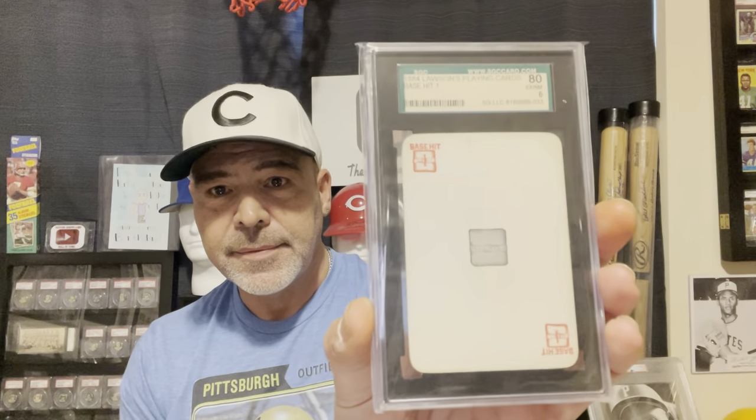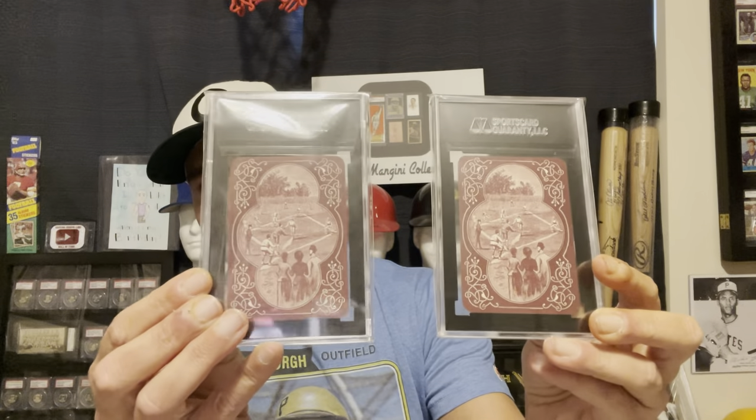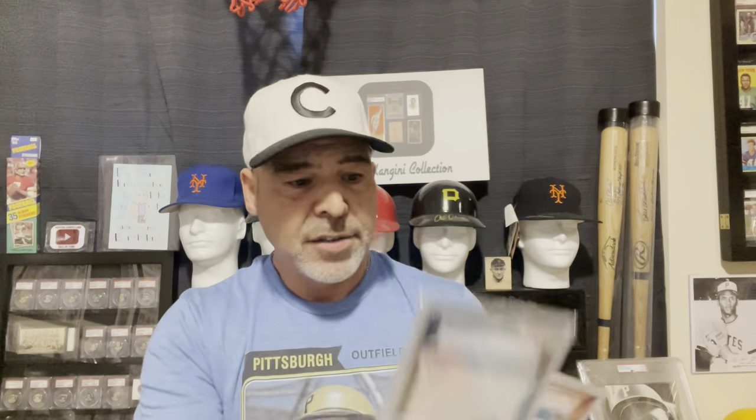And they looked like this. They had two different colored backs - they had the blue, and then they had the maroon backs, which are more scarce, though I'm not sure how much more scarce. The cards were a game card with no specific players on them. So those were from 1884.